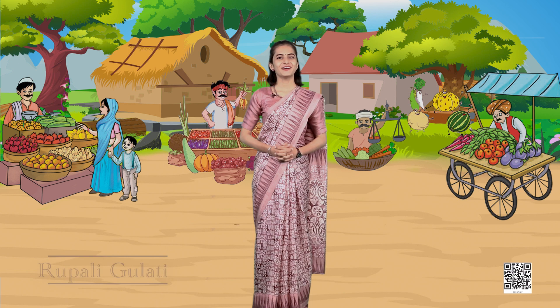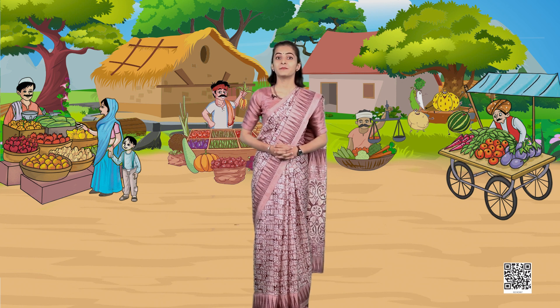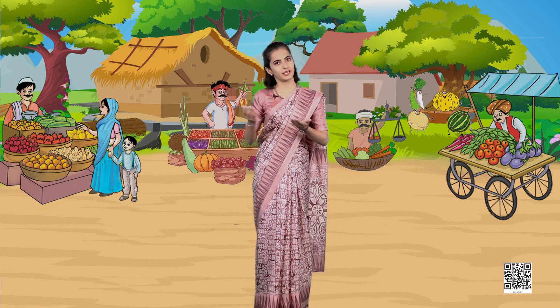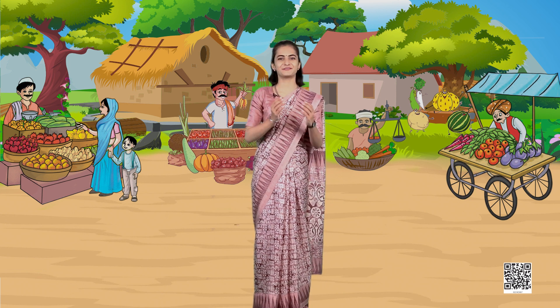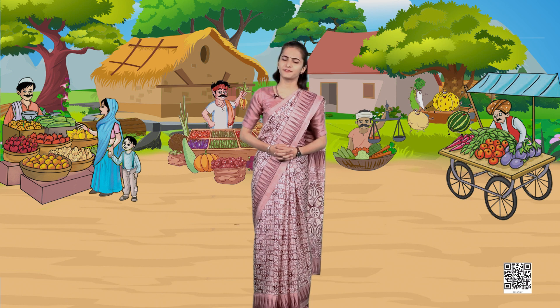Namaskar! Hello and welcome once again to another fun-filled session of Rani's Gift. We are discussing measuring different things in different ways through different activities. Let's have a look at our first activity.